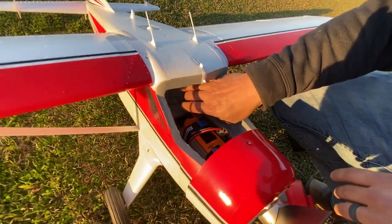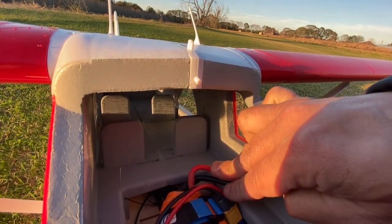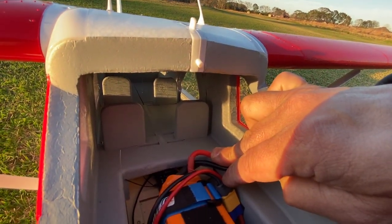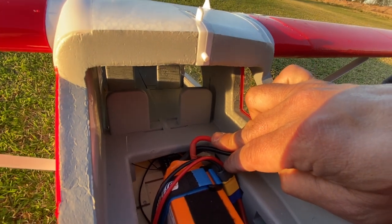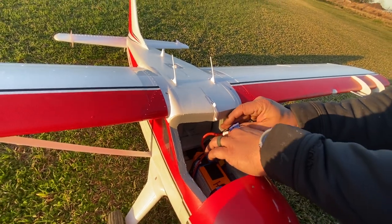The receiver inside is the Admiral six-channel SPMX receiver with the gyro option. I have it set so I can turn the gyro on and off.